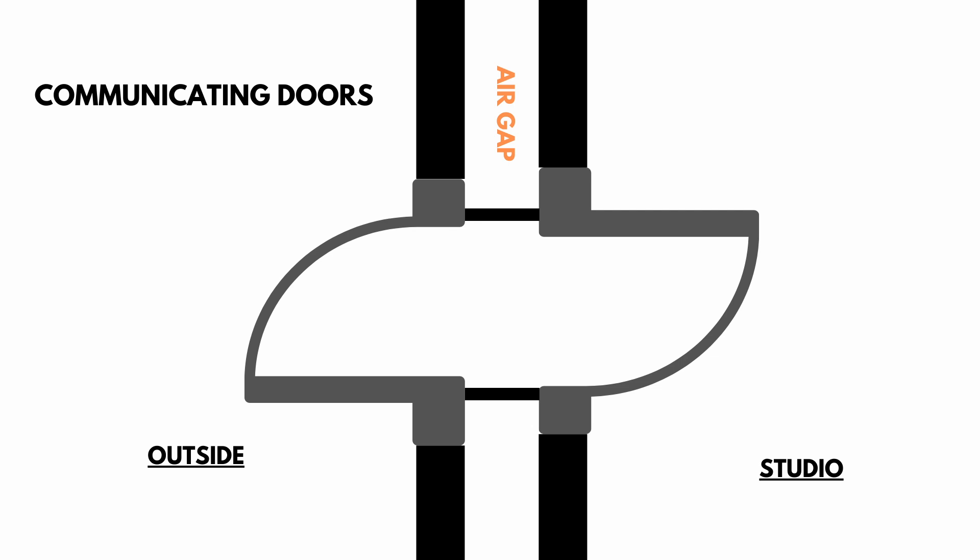Communicating doors, as you can see in this diagram, are two heavy doors totally sealed up with acoustic seals, with an air gap in the middle. We get a superior isolation system because the two doors mimic our double wall or a single wall with hat channels decoupled off of it.